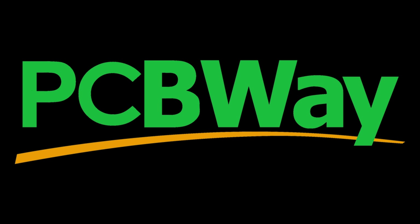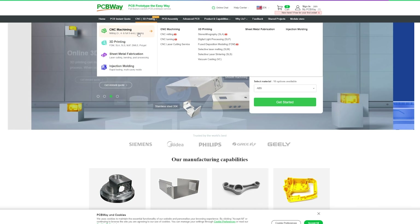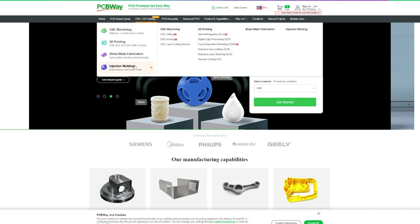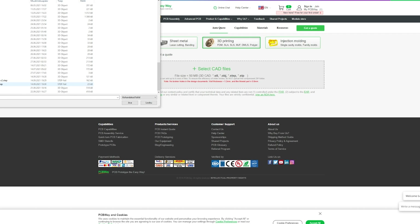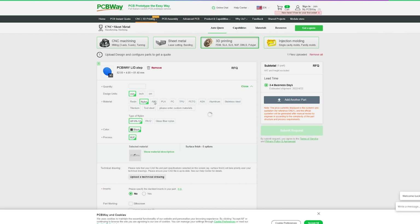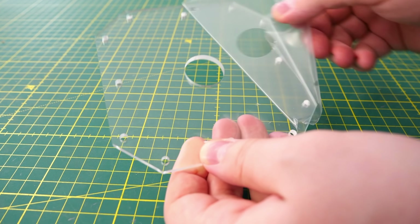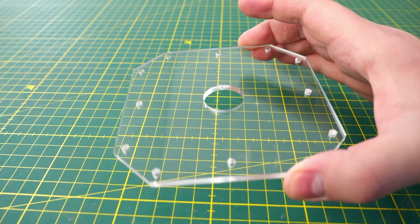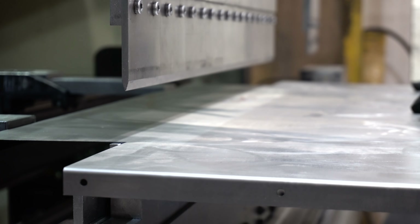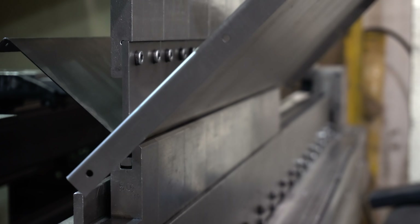Today's video sponsor PCBWay is known for making PCBs, but that's not all they do. They also offer CNC machining, 3D printing, sheet metal fabrication, and even injection molding service. Ordering from PCBWay is as easy as it can be — just upload your model, select the material, and you're basically done. In the last year I've used PCBWay's service a lot and they've always done an excellent job. So if you need some parts but don't have the right machines, skills, or tools, PCBWay is your one-stop solution.